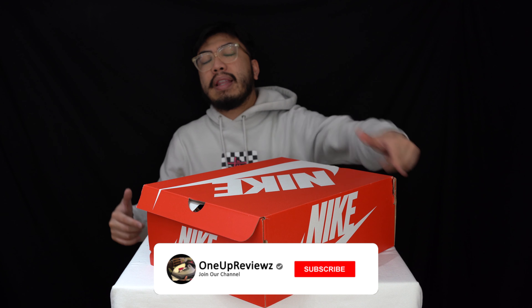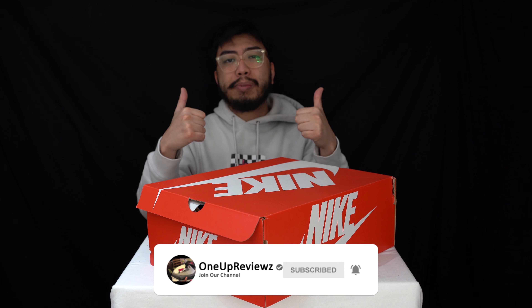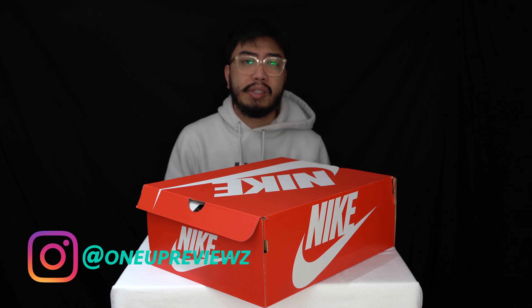Before we get into this review guys, if you're new to our channel remember to hit that subscribe button, hit that notifications post so you never miss any of our latest reviews, slap that thumbs up — we want to see those likes, it helps us with the algorithm. Drop some love in the comment section below, we try our best to reply to every single comment. I just want to take this opportunity to thank our subscribers new and old — without you guys we can't do this, so thank you.